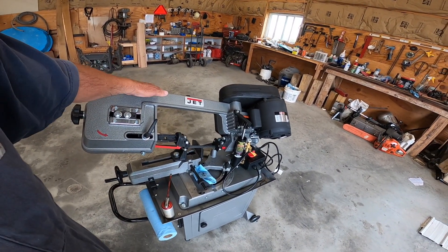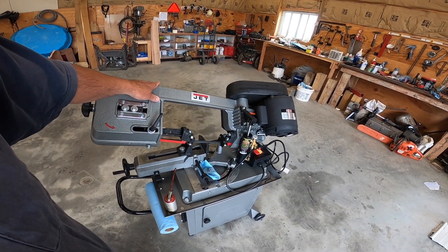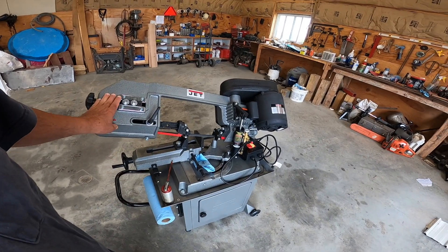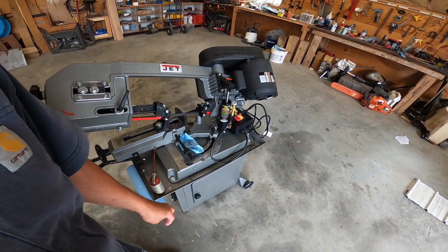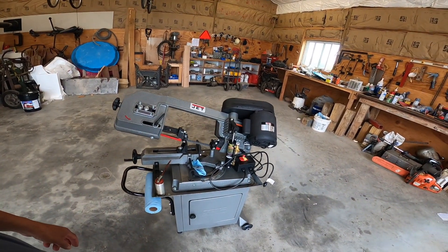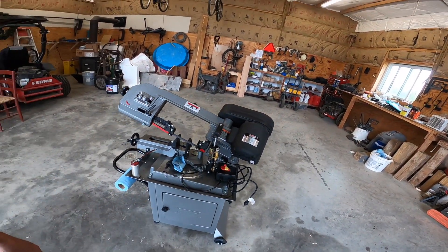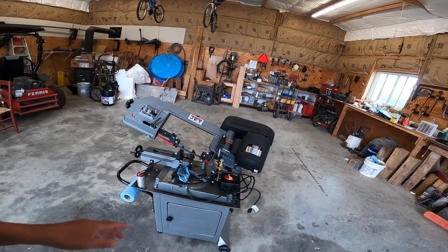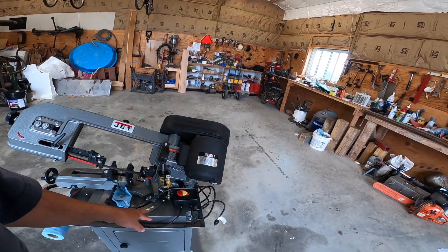That's the speed it comes set at from the factory. You have to put the base together, then take the saw — which weighs roughly about 150 pounds — and put all that together on top of the base, then bolt it down.